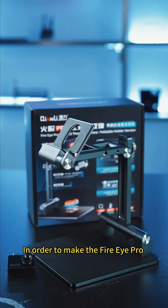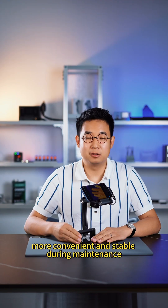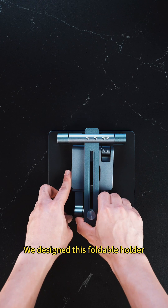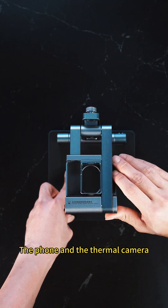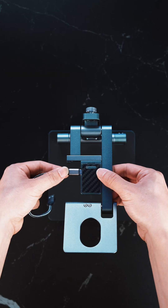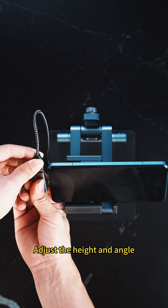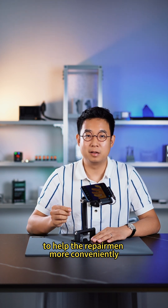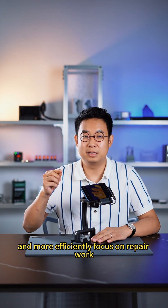In order to make the FireEye Pro more convenient and stable during maintenance, we designed a foldable holder. The phone and the thermal camera can be fixed onto the foldable holder, and you can adjust the height and angle to help repairmen more conveniently and efficiently focus on their repair work.